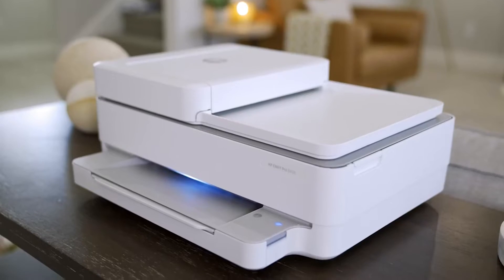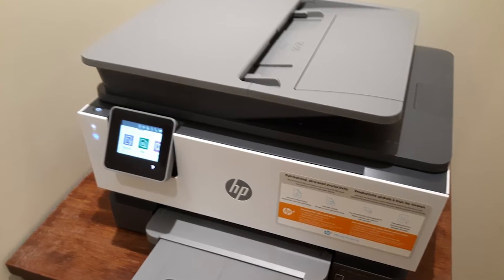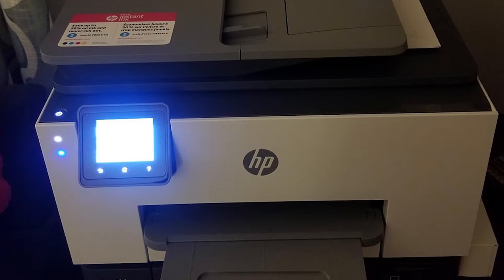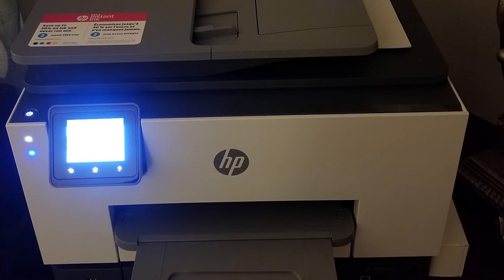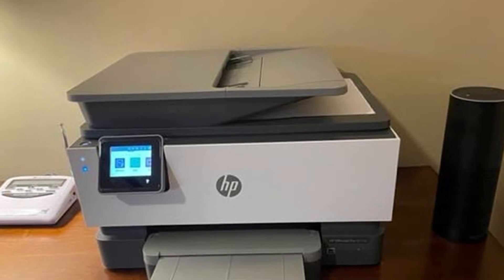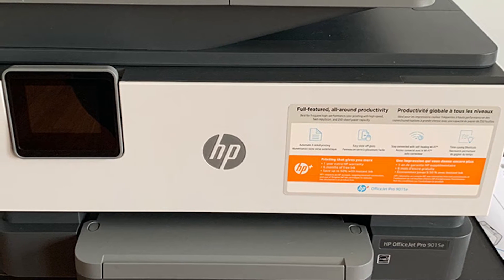Like the HP 9025, the 9015 comes with a 35-sheet auto-duplexing automatic document feeder for copying, scanning, and faxing two-sided multi-page originals without user intervention. The Epson WF-4720 also comes with a 35-page auto-duplexing ADF, whereas the Brother MFCJ995DW and the Canon TR8520 have ADFs that hold only 20 sheets and neither can scan or copy two-sided pages without manually flipping the originals.